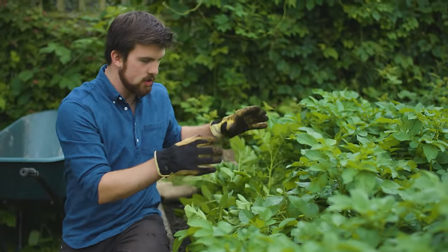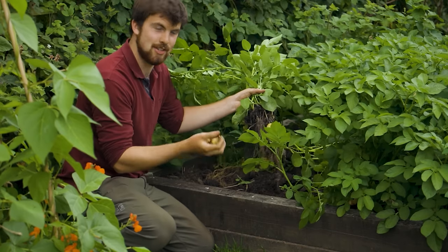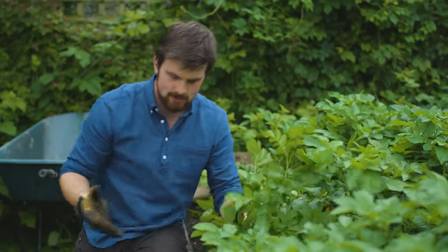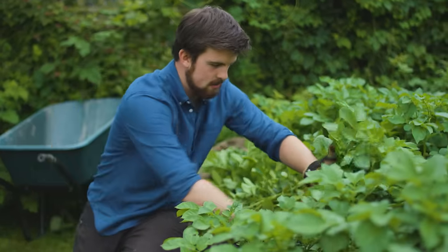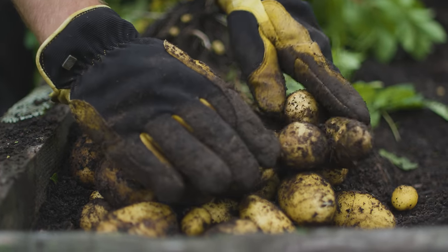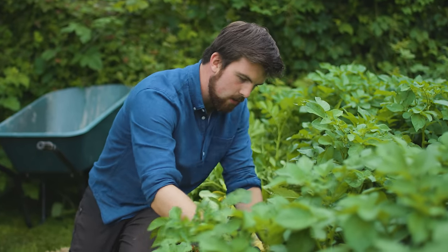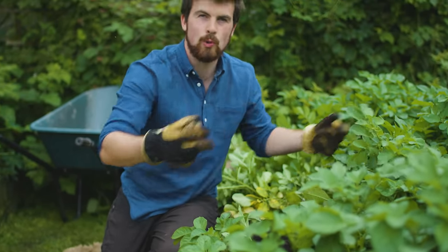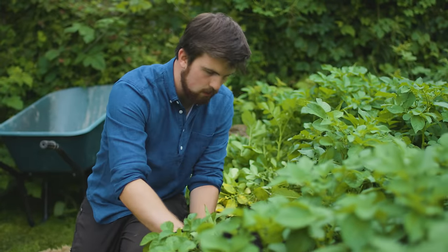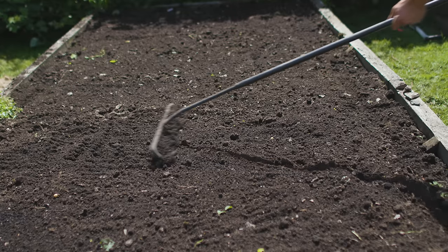These potatoes — I actually checked a week ago on one of my Patreon videos to see if they're ready to harvest, and I said no, I'll give it another week, which is what I'm doing at the moment. With first earlies, I know that these are usually harvested, especially where we live, kind of end of June through to early July. At the moment it is the 2nd of July. Because I know when they're going to be harvested, I know that there's then going to be a whole empty bed, which in previous years would often just be left.